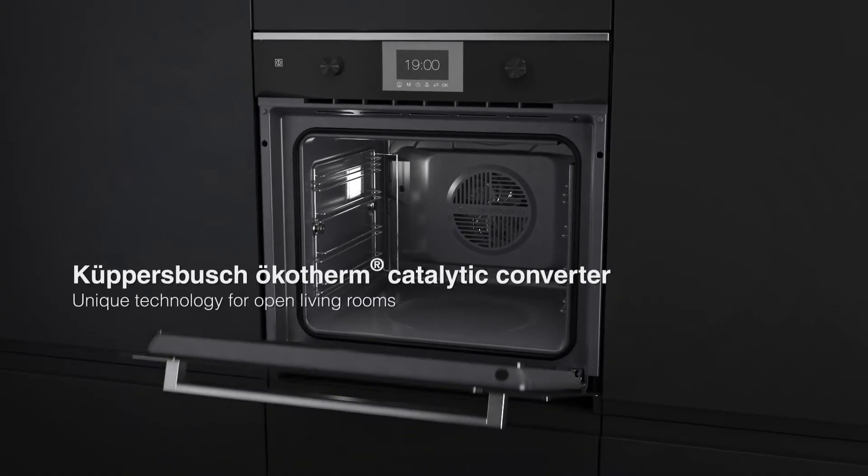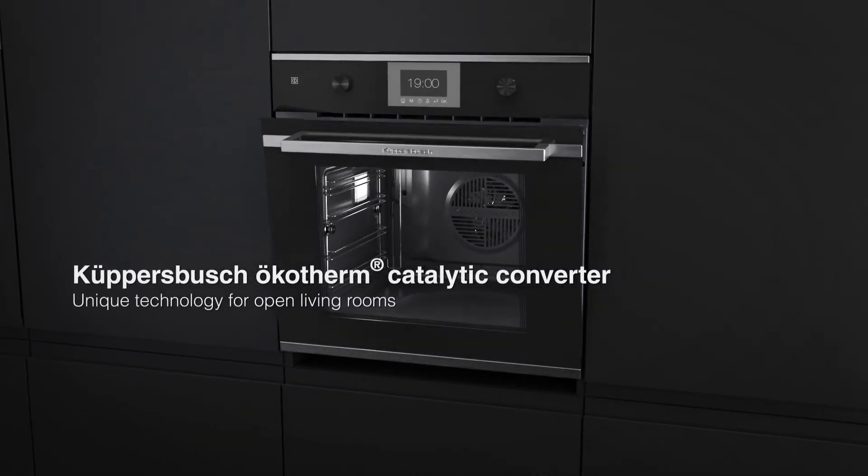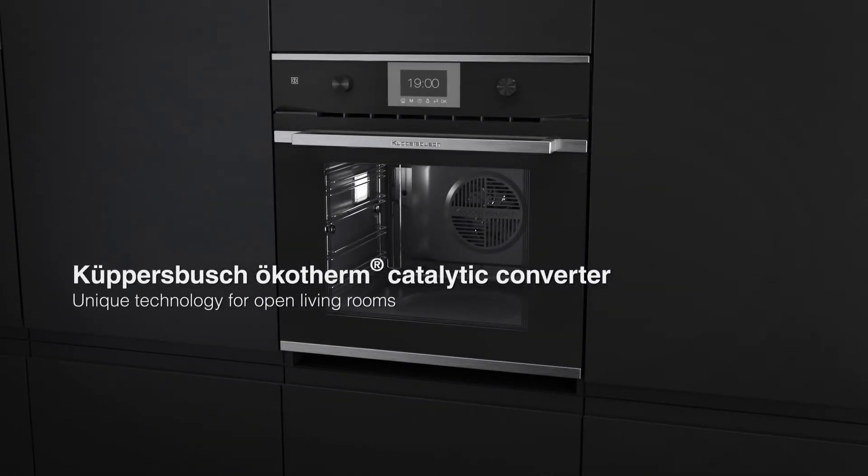The Coopersbush Ocotherm Catalytic Converter — unique technology for open living rooms.